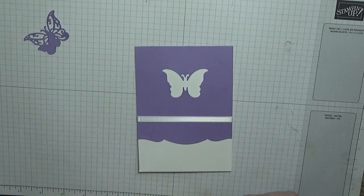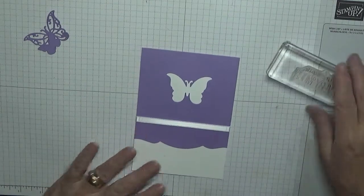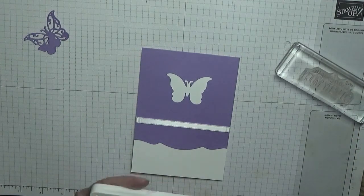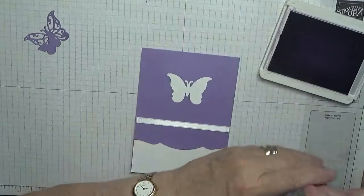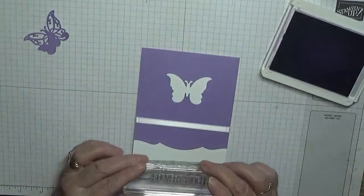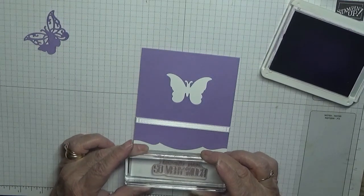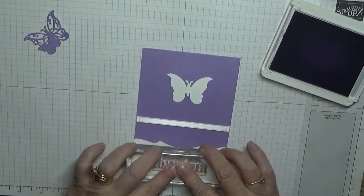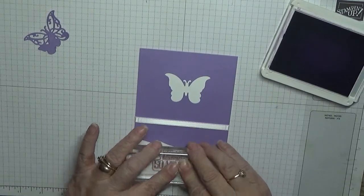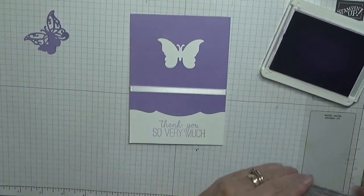Now you've got to pray you don't make a mess stamping your 'thank you so very much' — which I should have done first. If I do mess it up I will just stamp over it. That is nice.